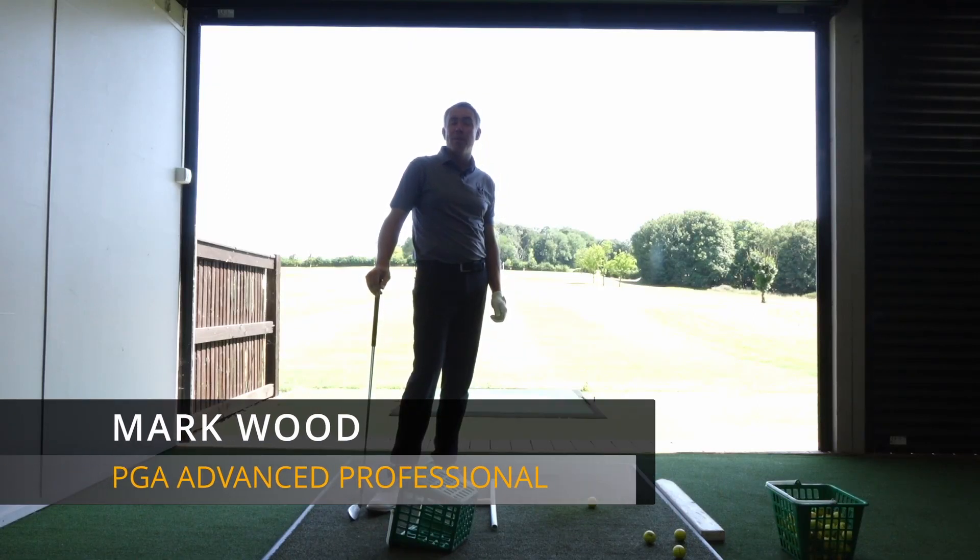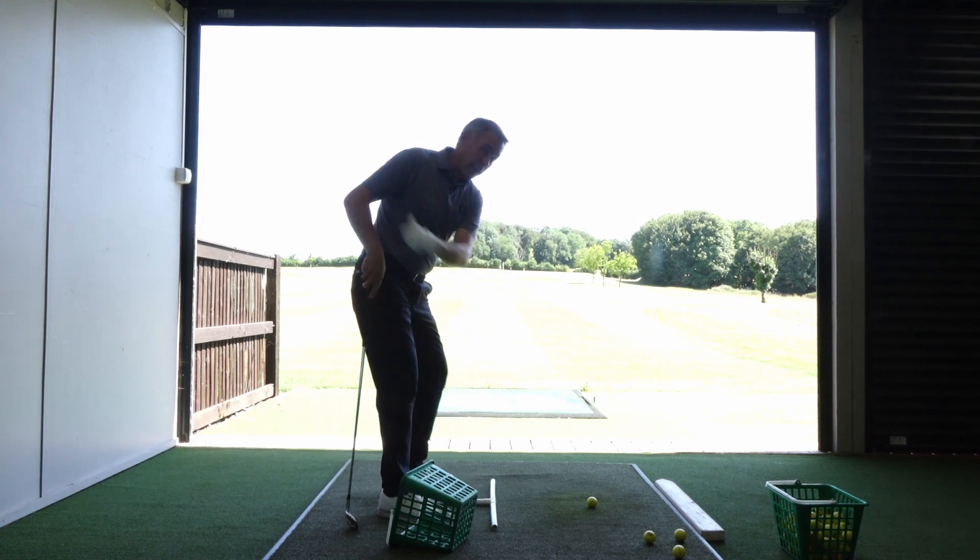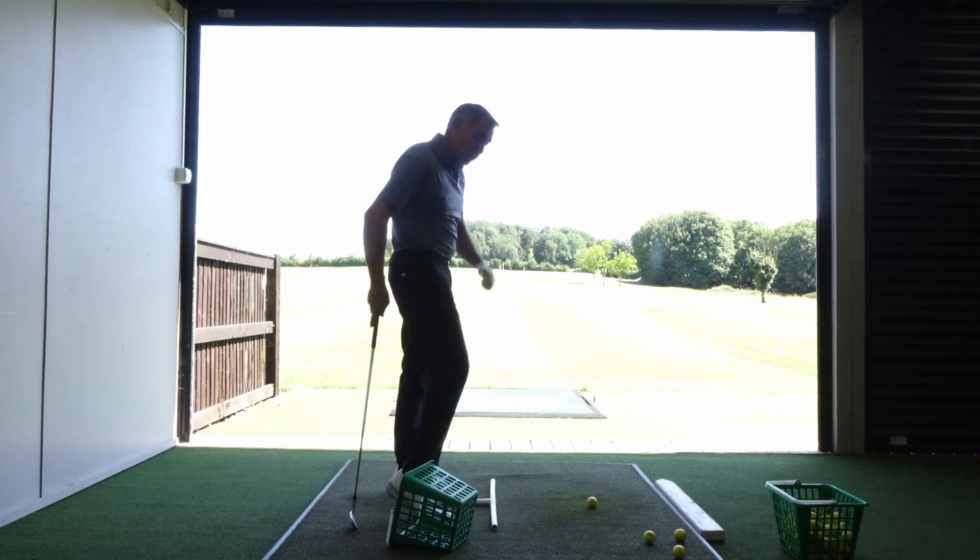Hi guys, Mark Wood here and welcome to another video. In today's video we're going to talk about the role of the right knee to avoid early extension in the golf swing.